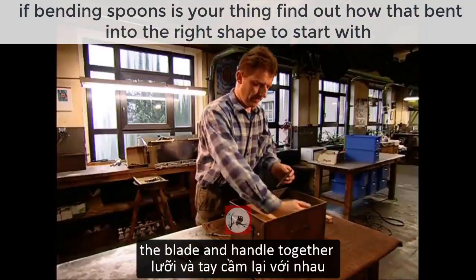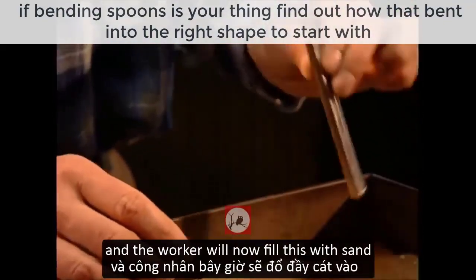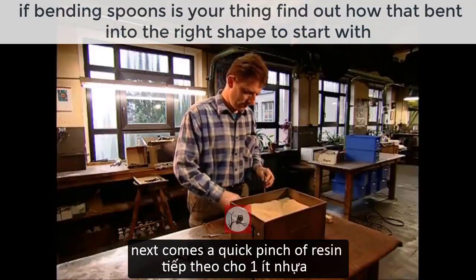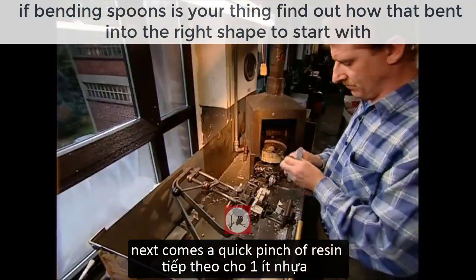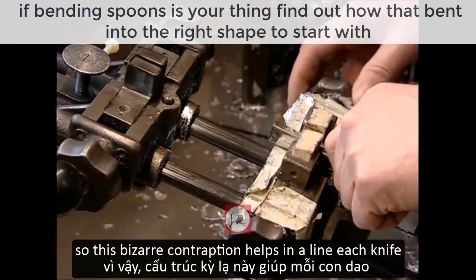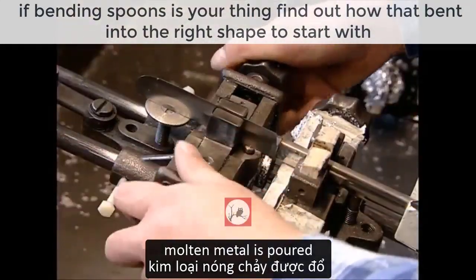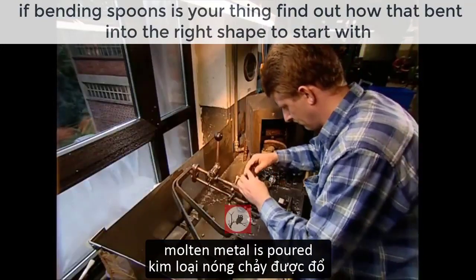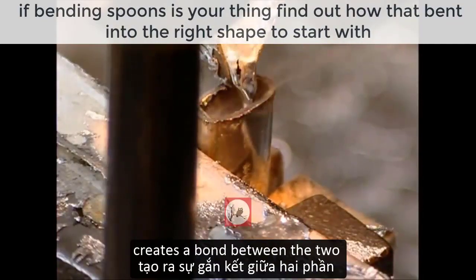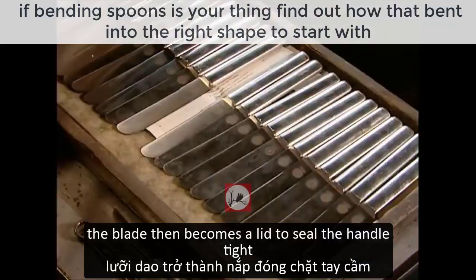Now it's time to put the blade and handle together. The two sides of the handle have been joined and the worker will now fill the hollow with sand, which gives the knife a good weight in the user's hand. Next comes a quick pinch of resin, and it's time to glue the whole lot together. A bizarre contraption helps him align each knife. Molten metal is poured in with the sand — the resin creates a bond between the two, making the handle solid, and the blade then becomes a lid to seal the handle tight.